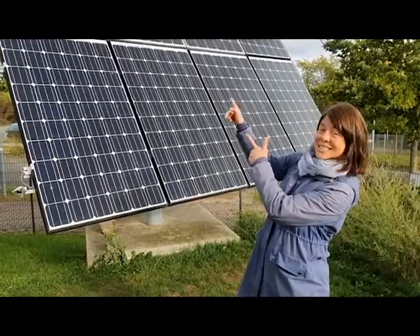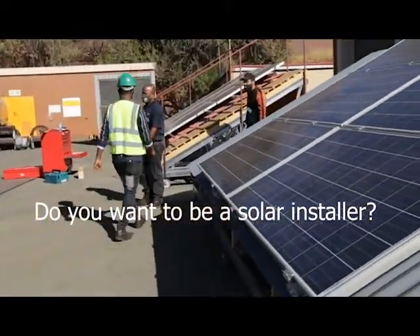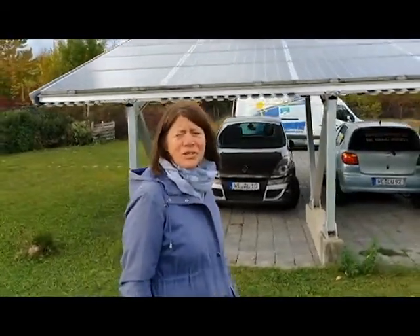How do you get from this to this? At Green, we guide you through the solar jungle.